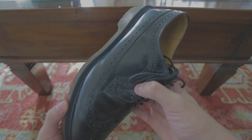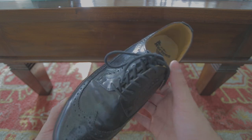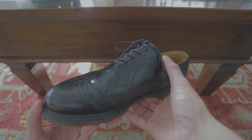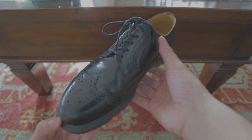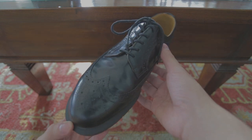You have your full wing tip — it starts in the front and goes all the way to the back. It has your broguing as well, and that extends to the area by the laces, again all the way to the back. Up on top you have your nice laces — really thin laces that have held up pretty well over the years, so I haven't had to replace them.